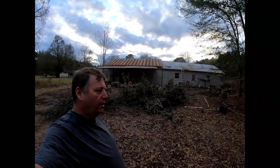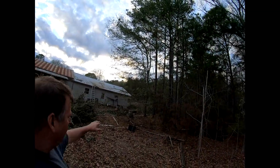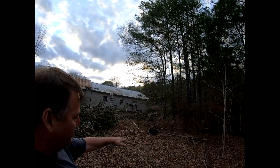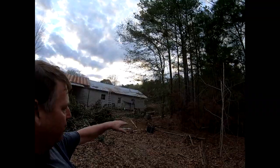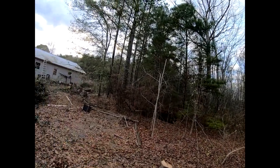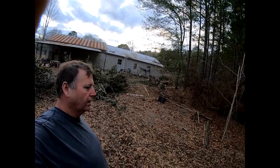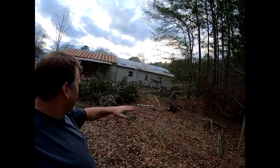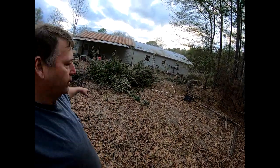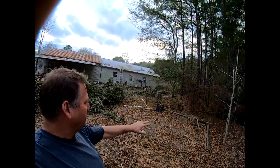All right, so we're near where the other end of the shop is going to be. All of this area is going to have to be filled as well, because this is going to be a driveway coming in. There's a pond back here we'll probably need to clean up the brush around. The driveway will come in and wrap around this corner, going in between the two buildings to load and unload machinery.